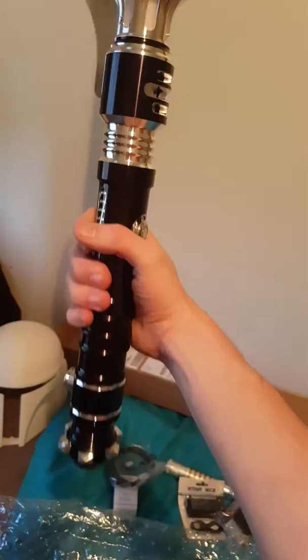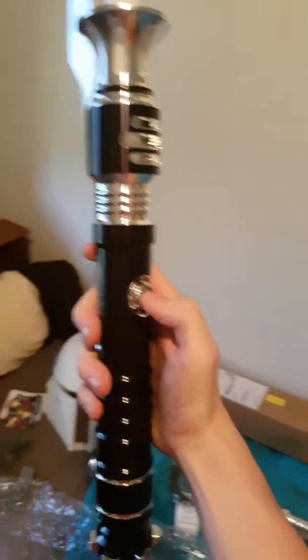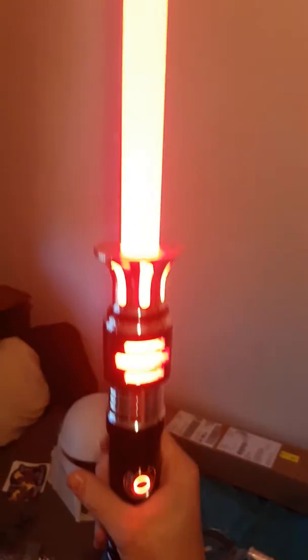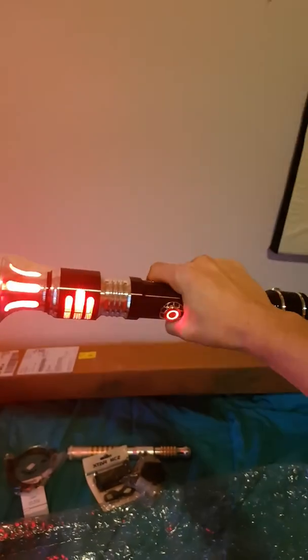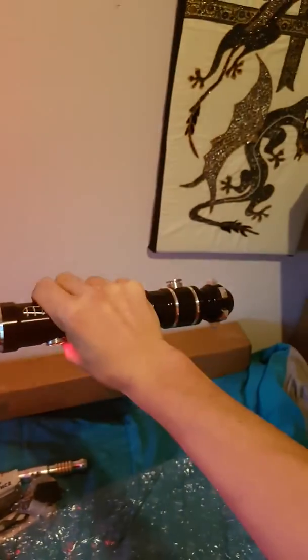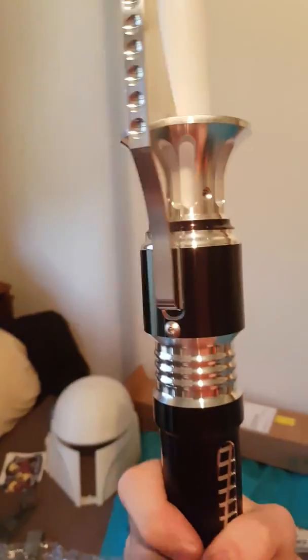I love it. It just feels so good. And I got this in a blazing red. Apparently I can change the sound fonts on this — not 100% sure how that works, but I'll work all that out and I'll do a review video later.